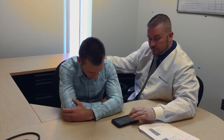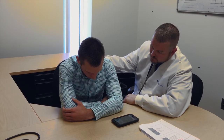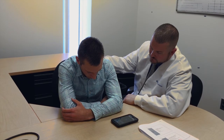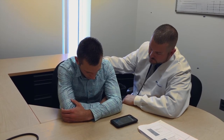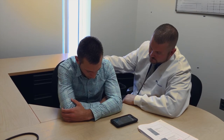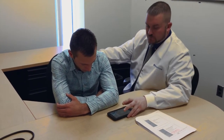Normal respiratory rates vary by age: in newborns, it's 40 to 45 breaths a minute; in infants, 20 to 40 breaths a minute; in older kids, 16 to 25 breaths a minute; and in adults, it's 12 to 20 breaths in one minute. I got four breaths in 15 seconds, so that puts you at 16 breaths per minute.